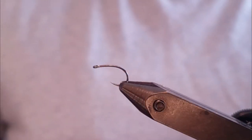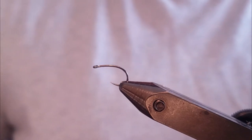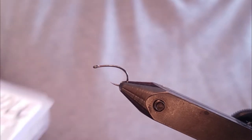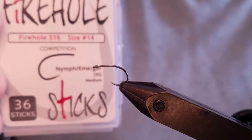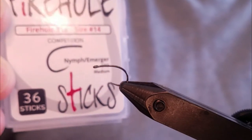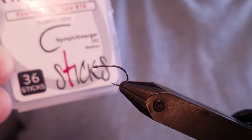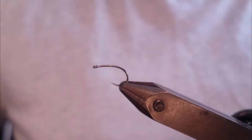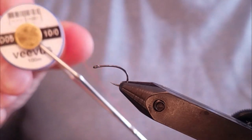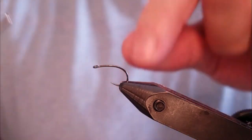Today we're going to tie a crystal meth pattern, a highly effective steelhead fly. To start off, we'll put a Firehole 316 nymph hook in the vise — it's a barbless size 14 hook. Then we're going to start off with some Vivas 10-Ott fluorescent orange thread.